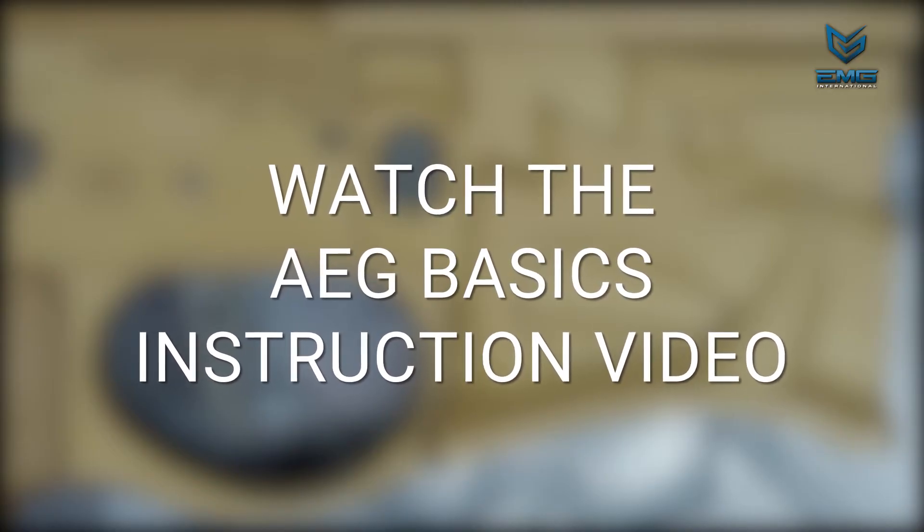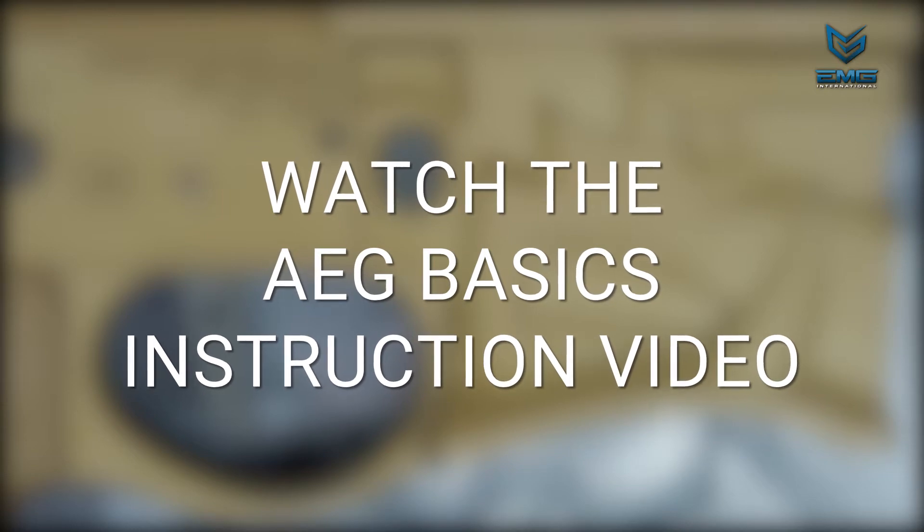If you missed the AEG Basics video, you can find a link to that guide in the video description.